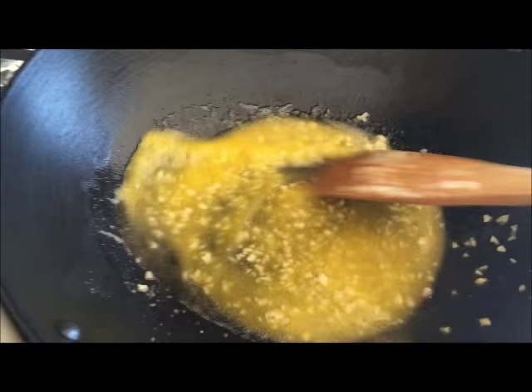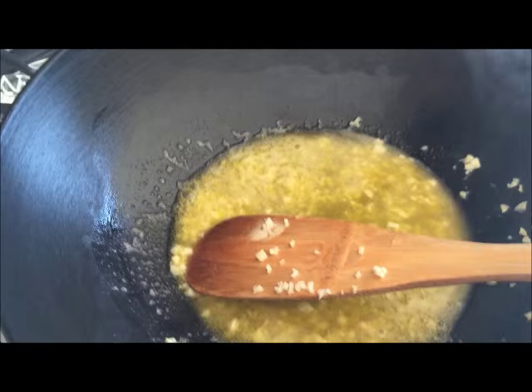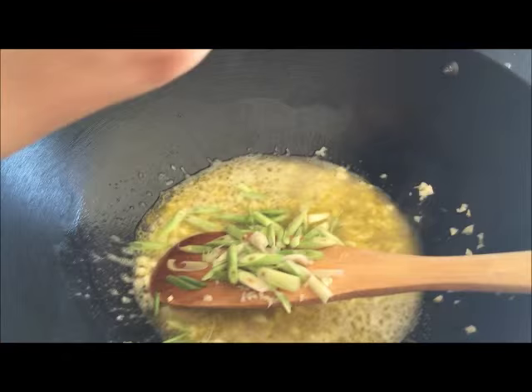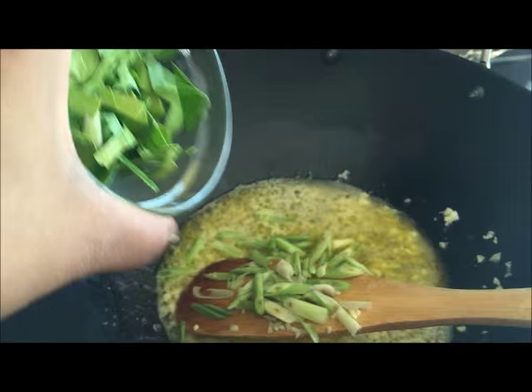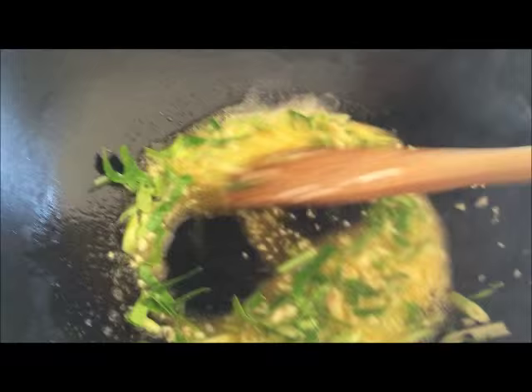You're gonna just mix this for a few seconds so the aroma of the garlic releases, and then you mix in the lemongrass and the pepper lime leaf.